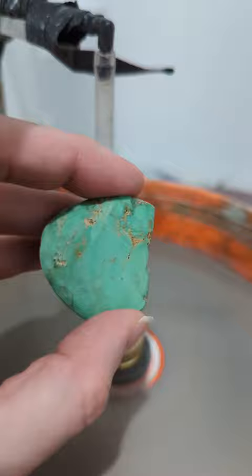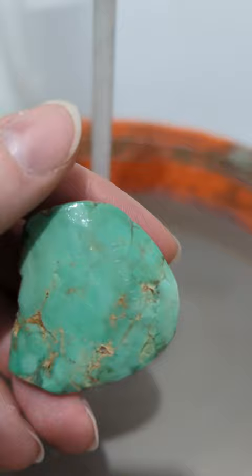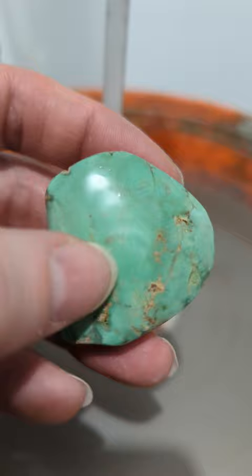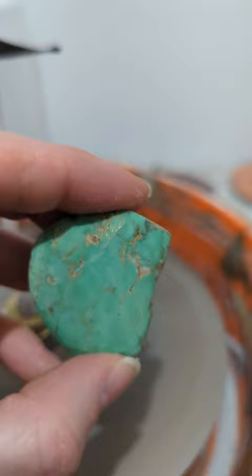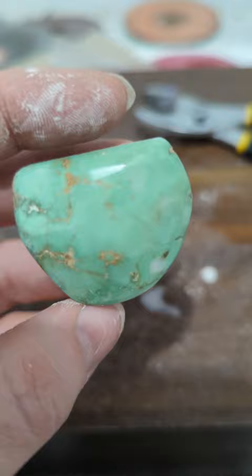I recommend starting at 1,200 because look at the shaping I was able to get done. I knocked out some of the holes — some of these are going to be very hard to get out, and when I go up to the next grit I'll have to be very careful of the scratch marks and make sure they're all out. What I'm doing now is going in and trying to get rid of any sharp edges and rounding everything over. It's starting to look really good — I've managed to get all the little divots and cracks out.